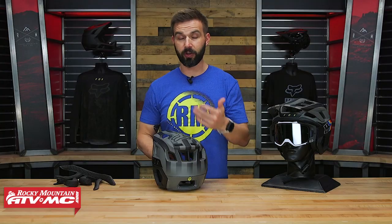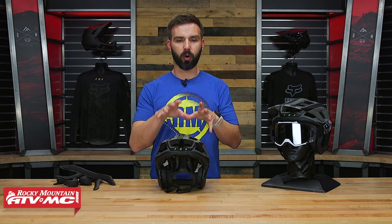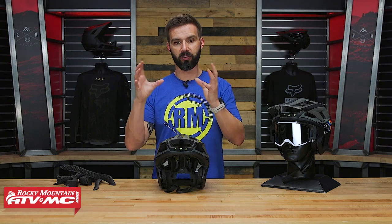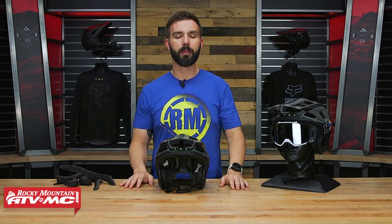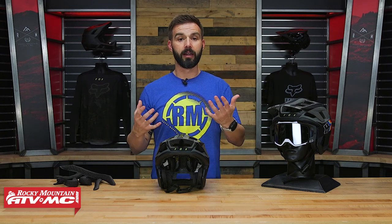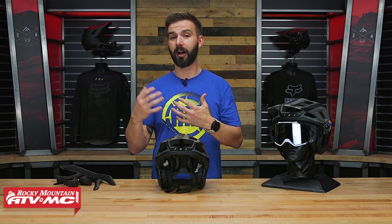When I was talking to the guys at Fox, they mentioned that this helmet, yeah, you could say it's going to be slightly warmer than the Speed Frame or the Speed Frame Pro, which is just a more standard open face helmet, because you are getting more coverage. But they said a lot of people on e-bikes are really liking this helmet because with e-bikes, you could argue that you're not exerting yourself quite as hard, and you're going a little bit faster, even uphill.